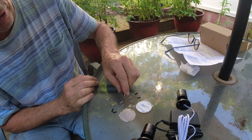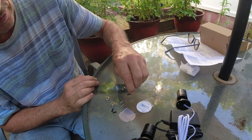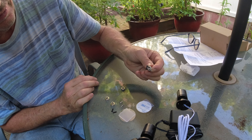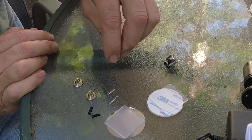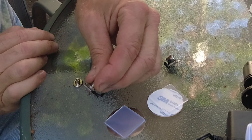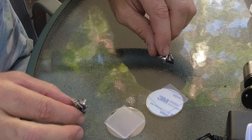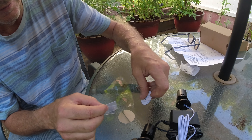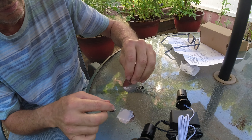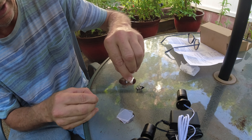Going over the hardware, we got these four cylinders — they are magnetic. You have two sets of self-tapping and two sets of regular bolts and screws, and you have four magnets a piece. There's also a self-adhesive metal bracket that you take one of these pieces and it snaps to.